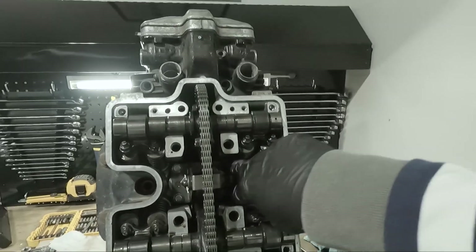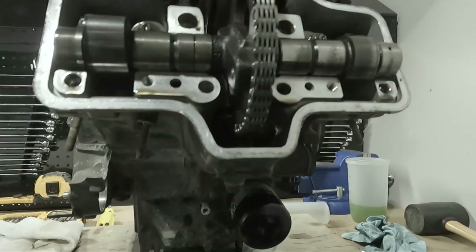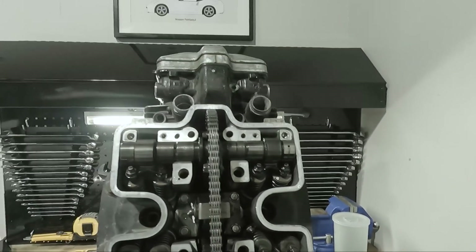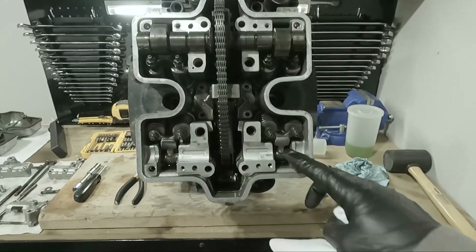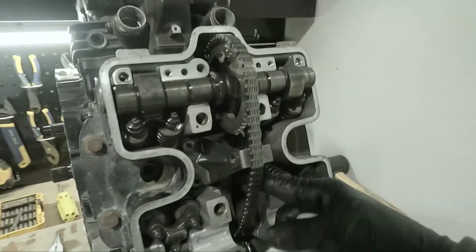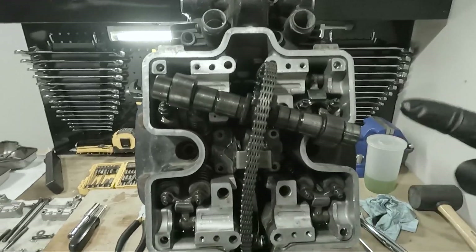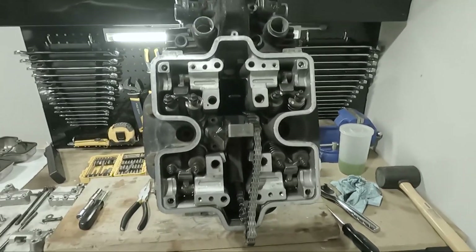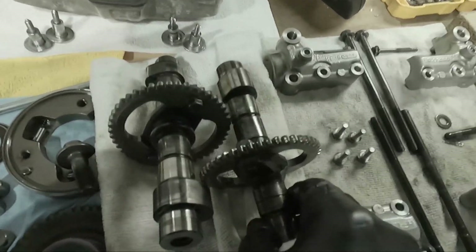The next on the list is these four bolts right here. That should loosen this guy, which should allow us to move the chain tensioner to release the tension on the chain, at which point we can remove the camshafts. One of the camshafts is out. Once I loosened these I was able to pull this up — there was a little pin here that was essentially attached to the tensioner. Once I removed that, the tension released enough so that I can just pretty much pull the camshaft out exactly like that. The two camshafts on this side are out.